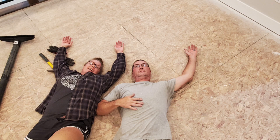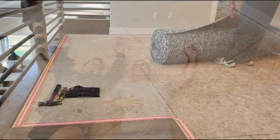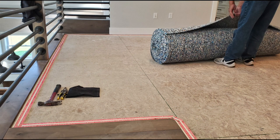The carpet installers put a tack strip all the way around the outside perimeters — that's what the carpet actually sticks to. Then they lay down the padding and then the carpet on top.